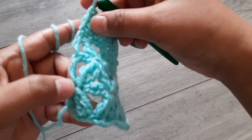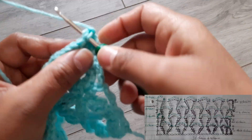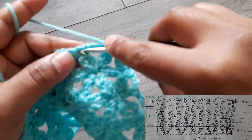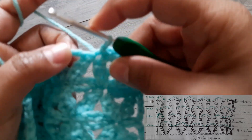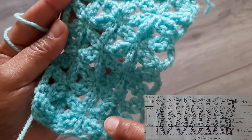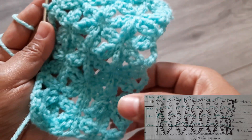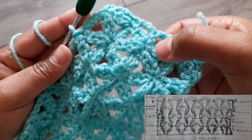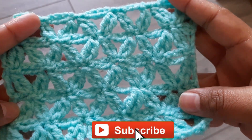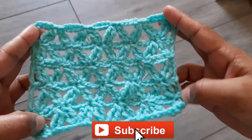Now repeat the second row — one chain, then slip stitch, turn your work. One chain, slip stitch on the next, then four chains. Two slip stitches — keep doing this. After finishing, repeat the third row, then the fourth, and just keep repeating. You can see this is a very beautiful design — great for summer. You can make anything with this pattern.